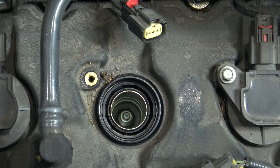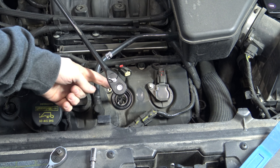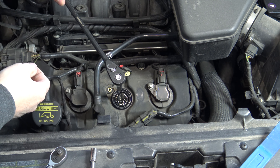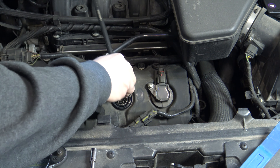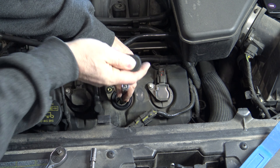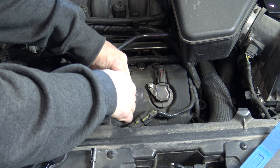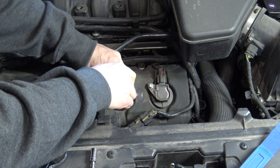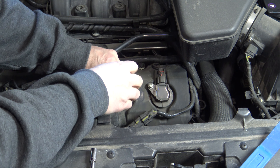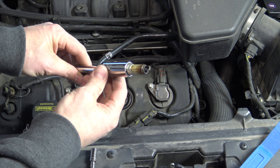If you look down in there, you'll be able to see the spark plug — we'll go ahead and remove that next. You're going to need a 5/8" spark plug socket; it should have a little rubber grommet on there to grip the spark plug. You're also going to need a long extension. Go ahead and turn it counterclockwise, and as long as you're using that spark plug socket, the spark plug should stay inside there as you lift it out.